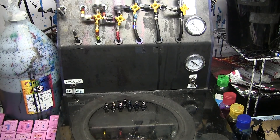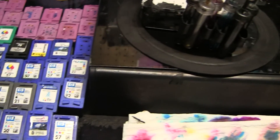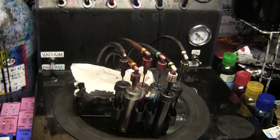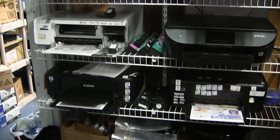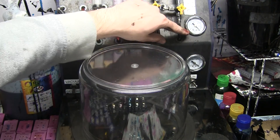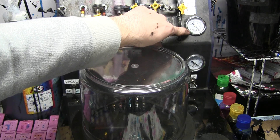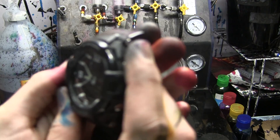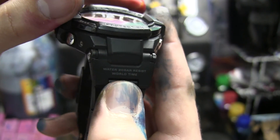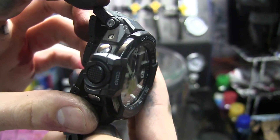Worst case scenario, we might have a crack in the glass because the air inside does not have the same equalizing pressure from the outside. We'll see. This setup is at my work — this is the vacuum chamber we use to put ink inside ink cartridges that have been depleted. It can go up to negative one bar. This watch is rated for positive 20 bar, so I really don't know how it's going to react to negative pressure.